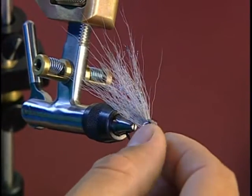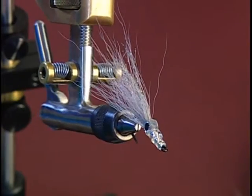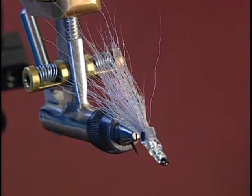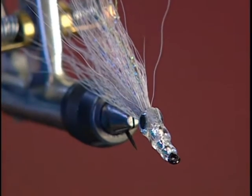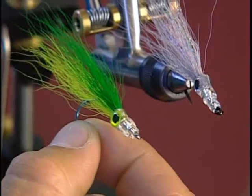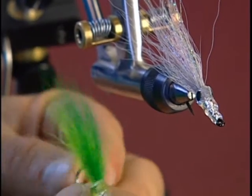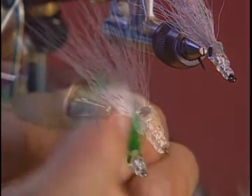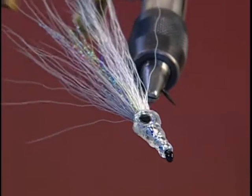And that's the completed fly — Joe's Bucktail Minnow. Tied in a variety of colors, it can imitate different forms of baitfish. Here's a relative tied in green and yellow. You can tie it in red and yellow and white, blue and yellow and white, or blue and white. And again in different sizes — a small size such as a six for a small shiner type baitfish, or maybe in a larger pattern to imitate shad.